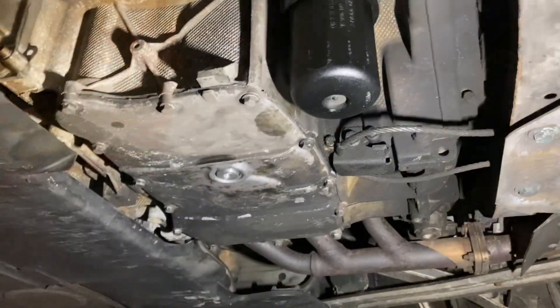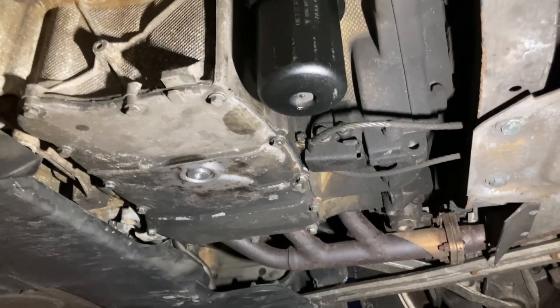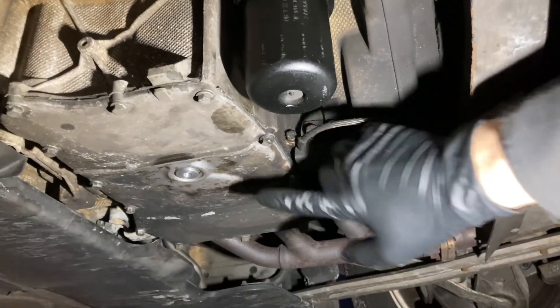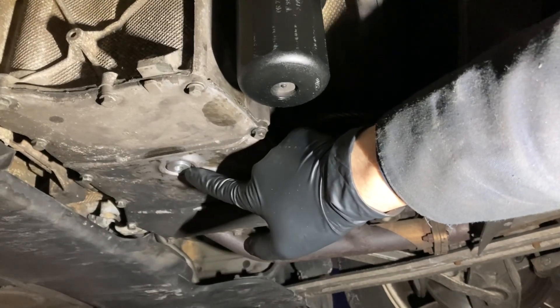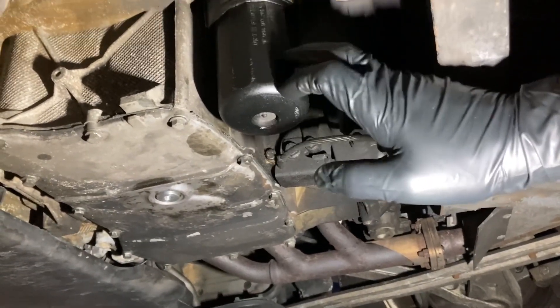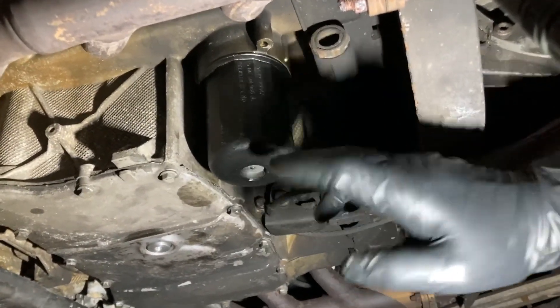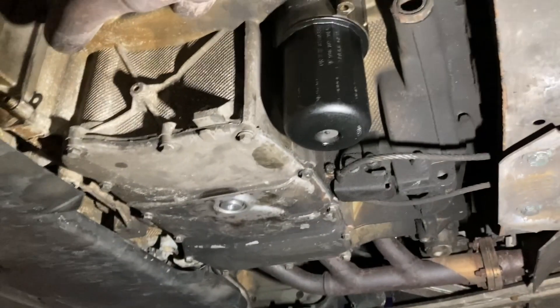Once that's done, we're going to go bottom side. Here we are underneath the car. I've gone ahead and opened the oil fill cap that's in the trunk, and I'm going to loosen the oil drain plug, which is an eight millimeter Allen, and then loosen the oil filter — which you can get a special tool for, but you can just get them off with your hand if they haven't been over tightened.